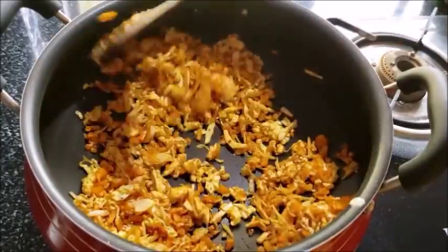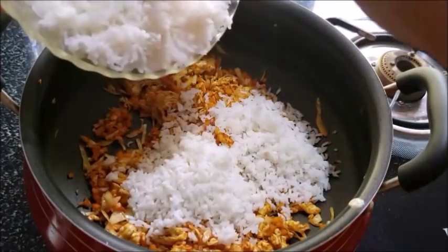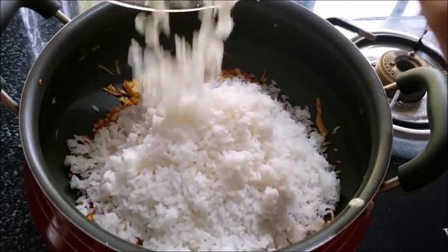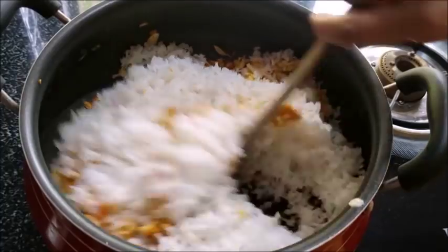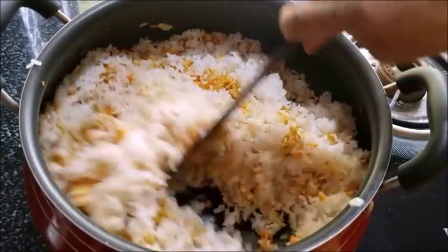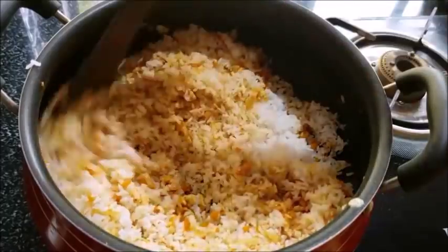Let's mix the masala a little. I will put the rice in the pan and add a cup of rice. We will add the rice in the pan. The rice is cooked in the pan.